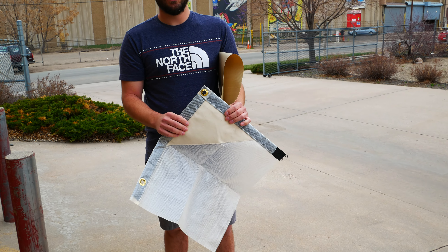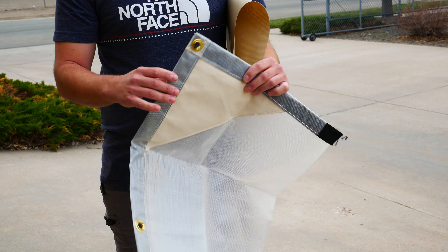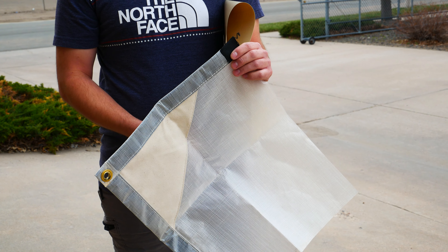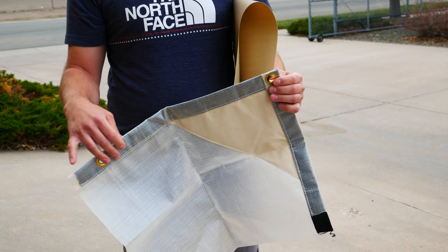On all of our rain flies, we take a canvas patch on all four corners and up at the peak of all the flies as well. We take inch-and-a-half webbing all the way around the perimeter and set grommets every three feet, where you'll have a rope to tie to.